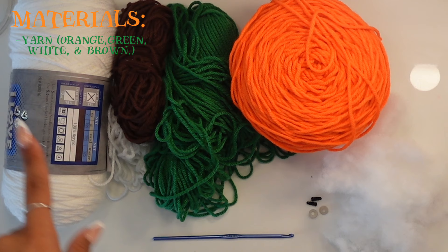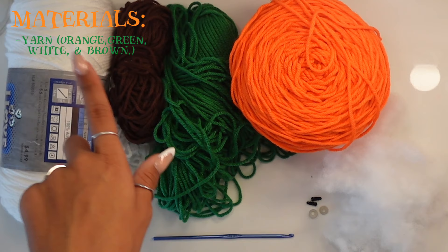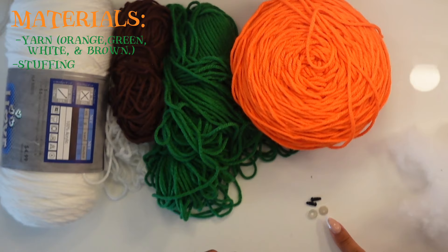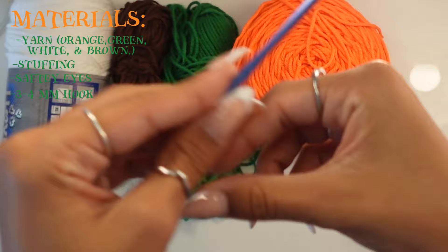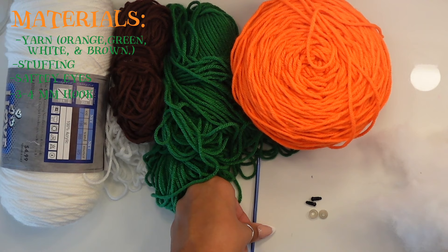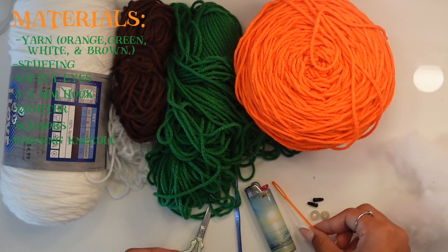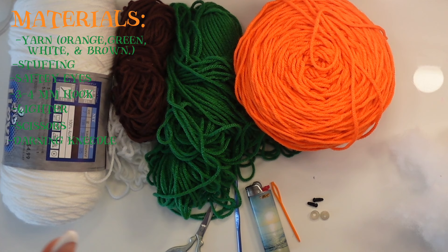Starting off with materials: first, yarn. I'm using acrylic yarn — white for the ghost, brown for the hanging part, green for the pumpkin stem, and orange for the pumpkin. You'll need some fiber fill for the ghost and the pumpkin, as well as safety eyes and safety eye backings. I'm using a 3.75mm crochet hook — I recommend a small hook in the 3 to 4mm range so your work is nice and tight. You'll also need scissors and a darning needle. Optionally, you can use a stitch marker.